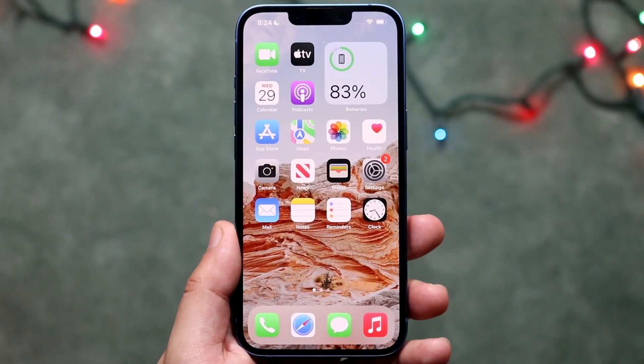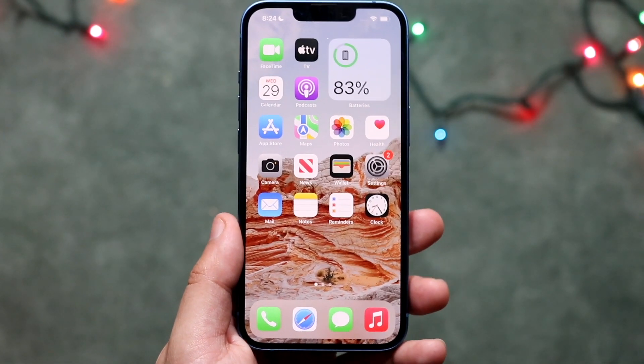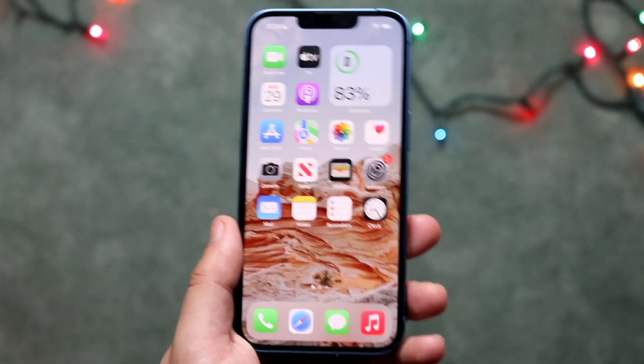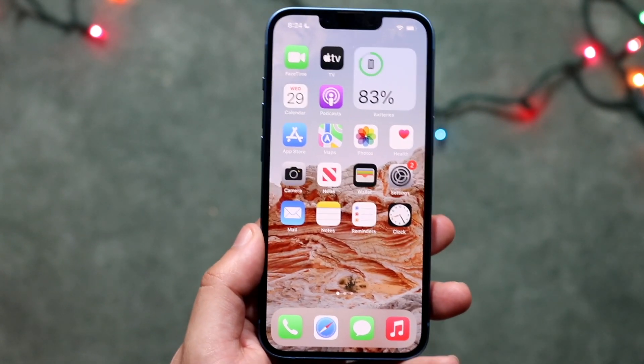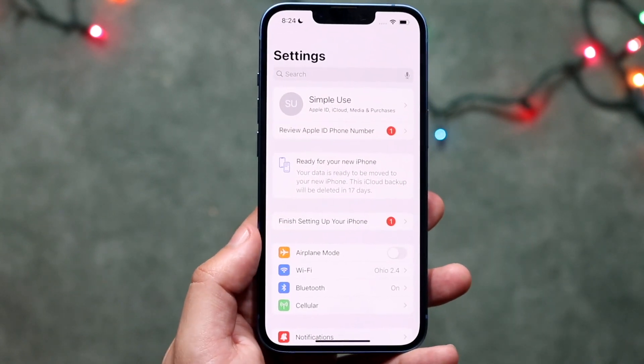Welcome back everyone. I'll show you exactly how to turn on low power mode on your iPhone 13. This is a very easy process — it does not take any time at all. All you have to do is make your way over to your Settings page right here.